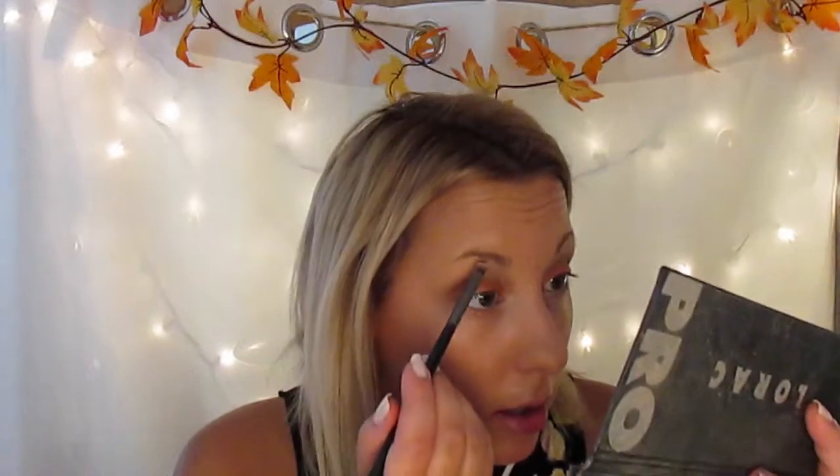And now I'm going to take a flat eyeliner brush and take the color Champagne and put it in my inner corner. I'm going to use the same color as my brow bone highlight but with a lighter hand. Next I'm going to take the blending brush and just blend out the highlight.